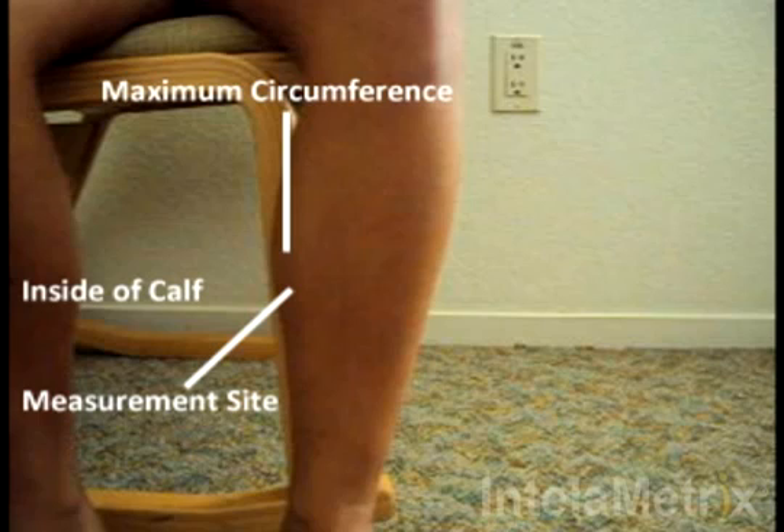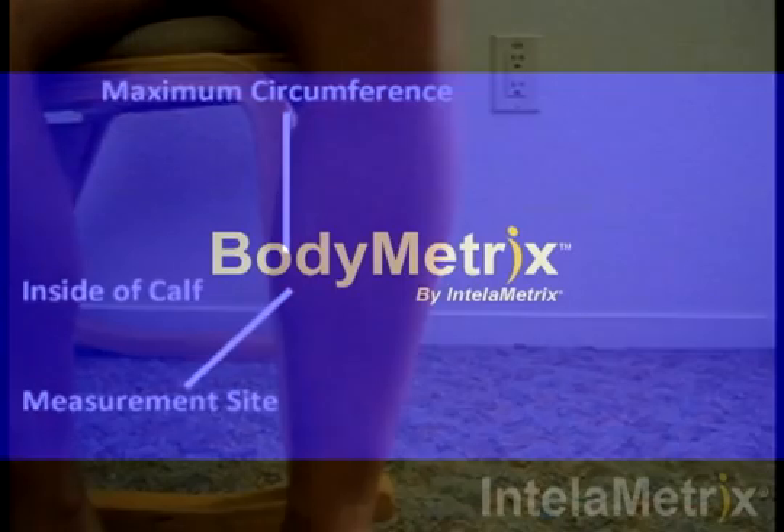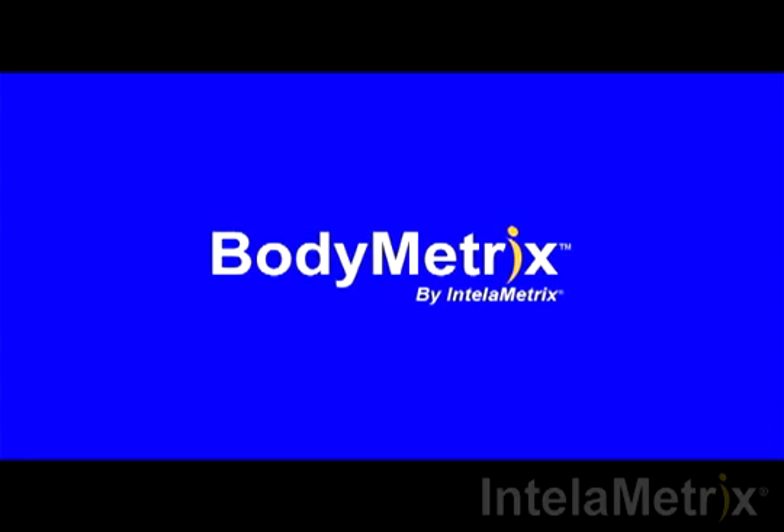For accurate results, the measurement should be done within an inch of this point. The measurement technique will now be demonstrated.